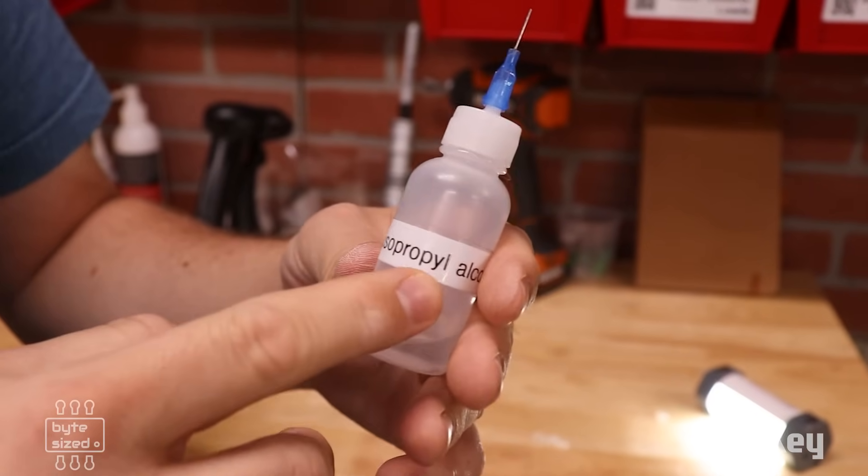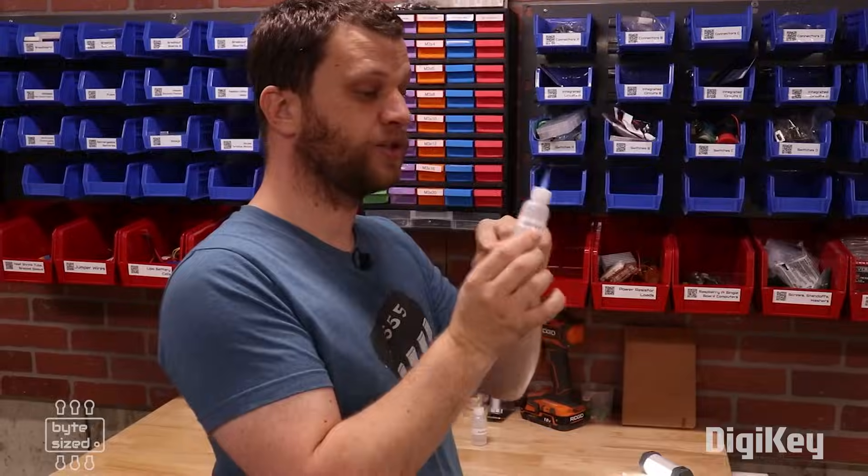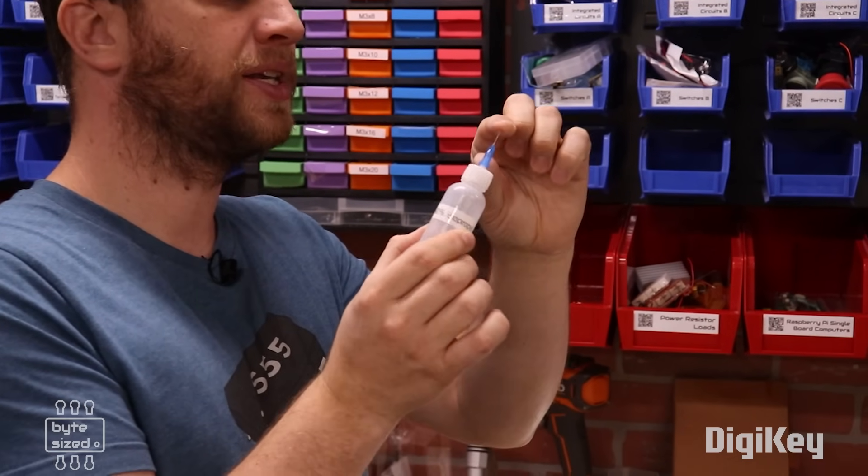I typically buy 90% isopropyl alcohol and instead of keeping it in its original container, I'll put it in little squeeze bottles that have luer lock tips. That makes it so much easier to get into tight spaces.